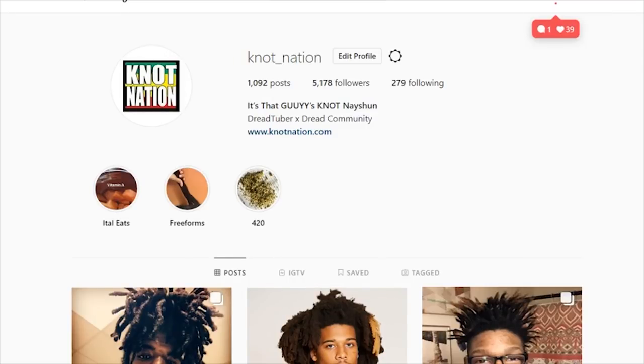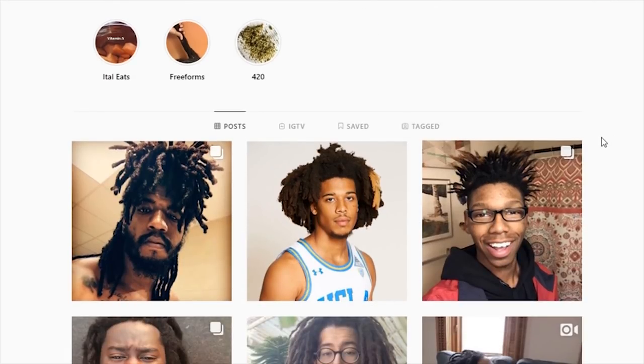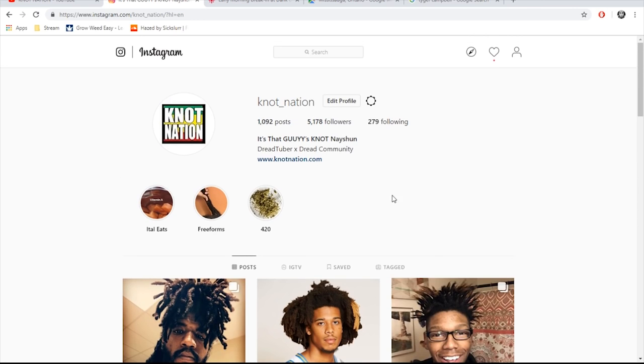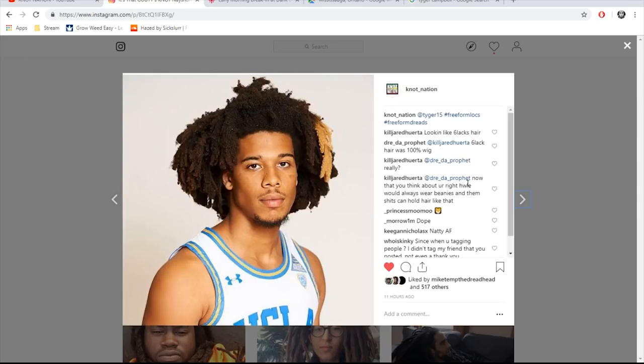Good morning, Nots Nation, this is Nots Locks. I was posting on Instagram the other day — if you haven't followed me on Instagram yet, I highly suggest heading over there and linking me some pictures of your dreads. I'll post them up.